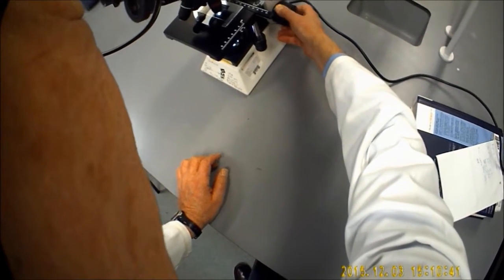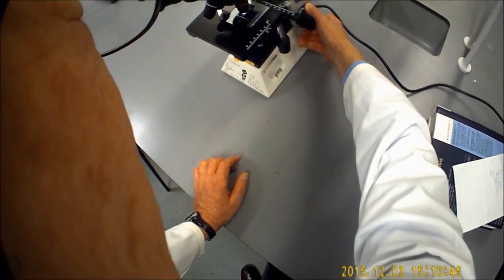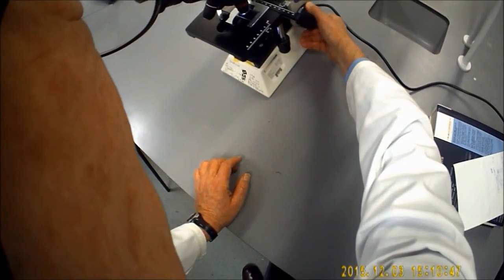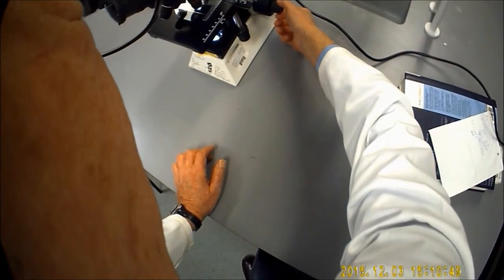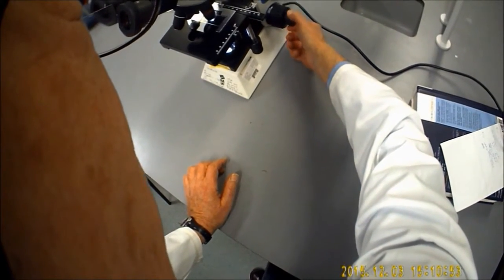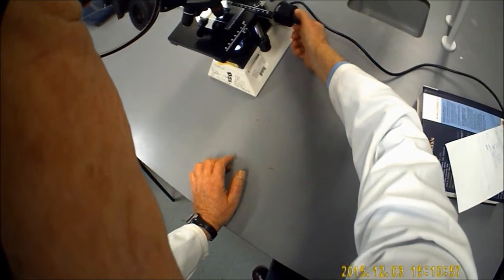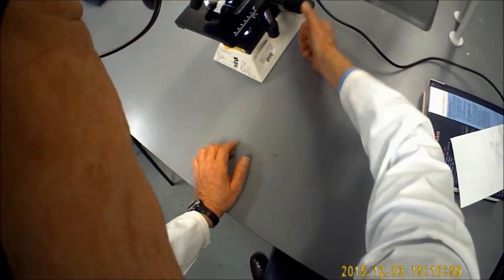This control is the normal focusing control, so you can get your subject into focus. At the end you've got a supplementary control, which is a fine-tuning, fine-focusing control. That enables you to sharpen up the image as much as possible.